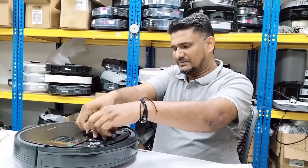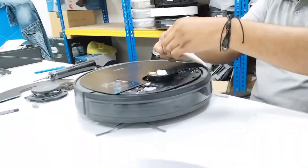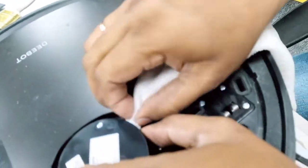Clean that from inside. I think a cotton bud is the best solution to clean the LDS sensor lens from inside.